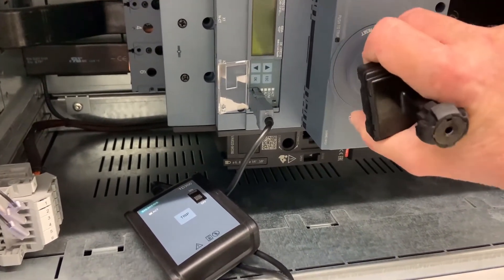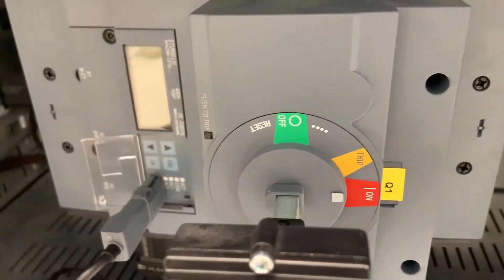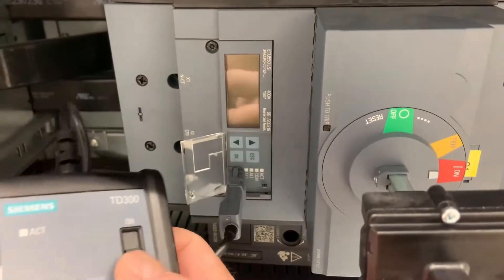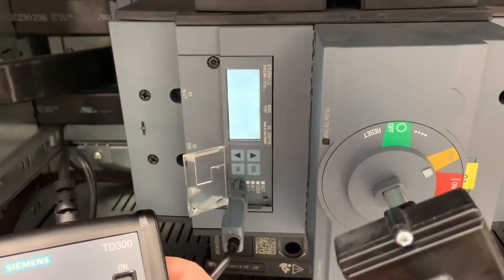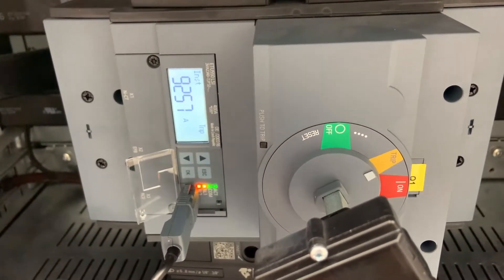As you can see, it only moved around to the trip position. Undeterred, we decided to try and trick the system by switching off the external power supply and putting it into the on position, expecting it would trip when we switched the external supply back on before giving it a try.